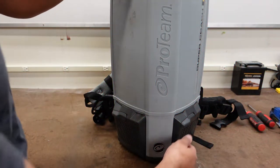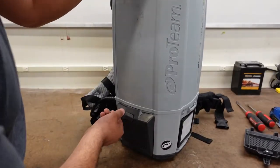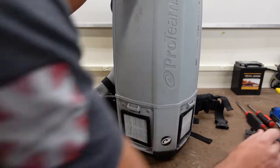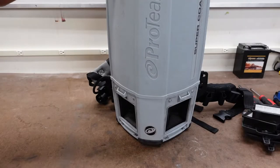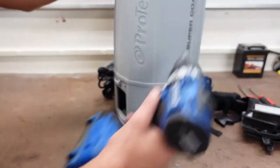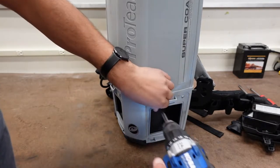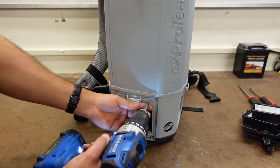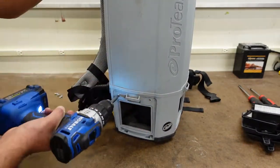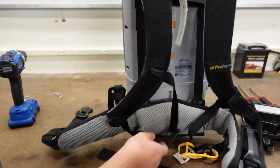What I'm going to do first is we're going to take these filter doors out and then the filters as well. After you get that going, I'm going to use a drill. There will be these four screws. And we're going to flip this to the side.